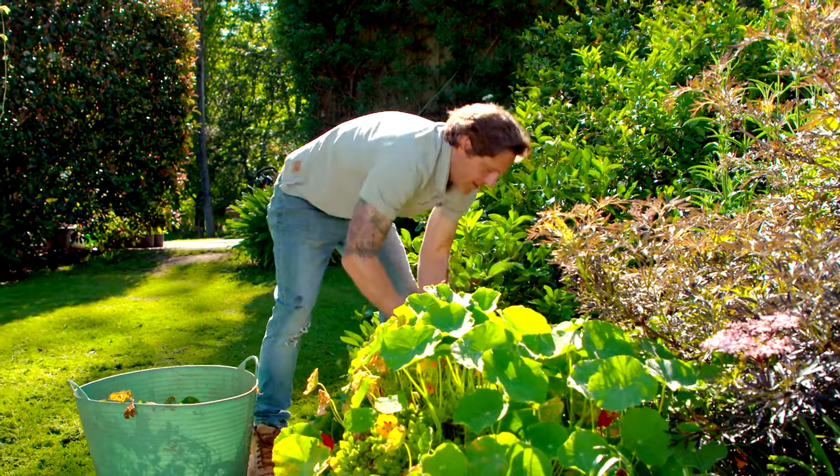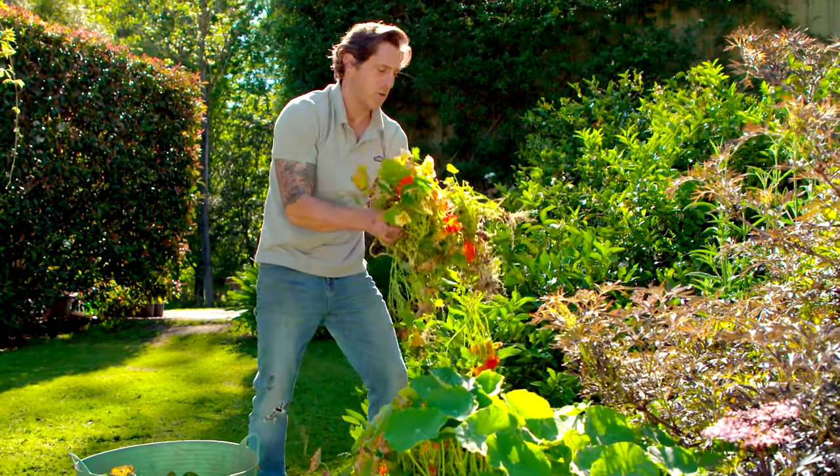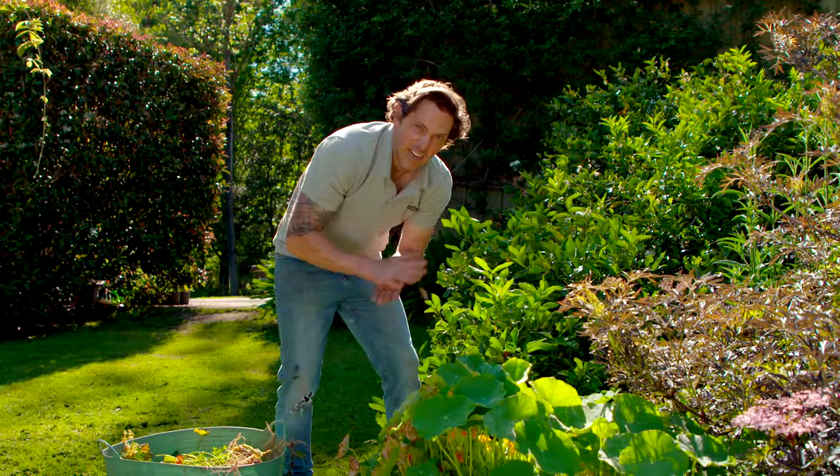It's really important when you're removing any fungal problems from a garden bed not to put this in the compost, because it will just spread when you put the compost back in the garden. It's best to go in the bin and get it out of the garden.